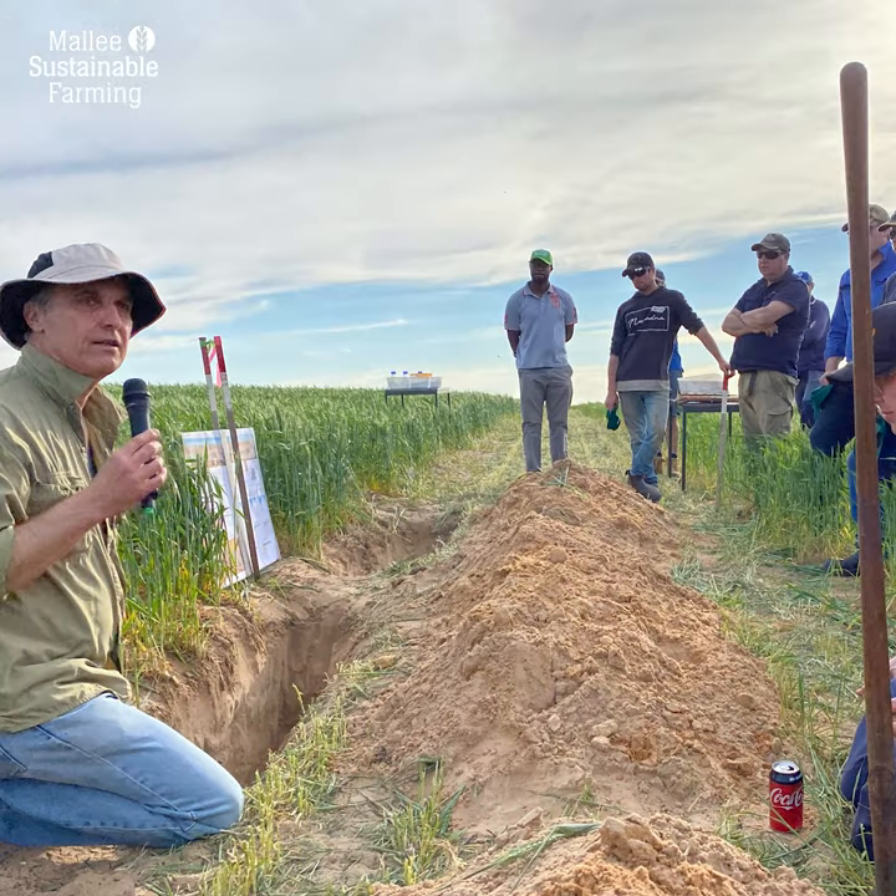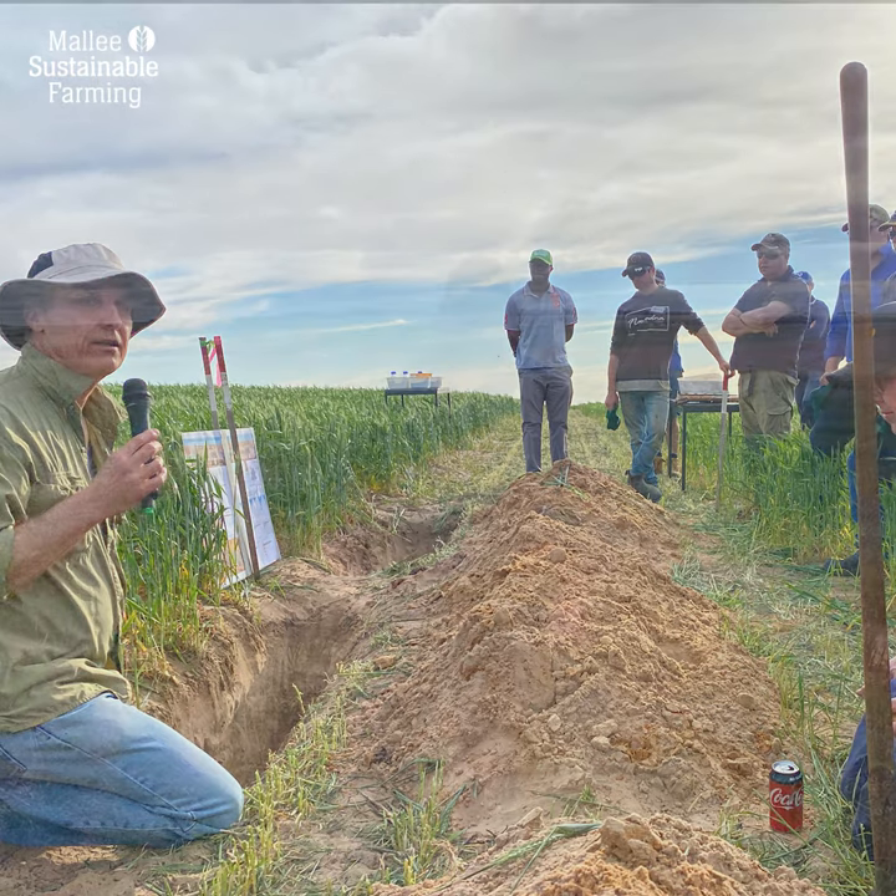We're out here at Young Husband at our trial site funded by Saget, looking at deep ripping and the benefits of those sort of operations and bringing them to Mallee soils. This is a particularly non-wetting soil and this year has been quite a challenge for non-wetting.